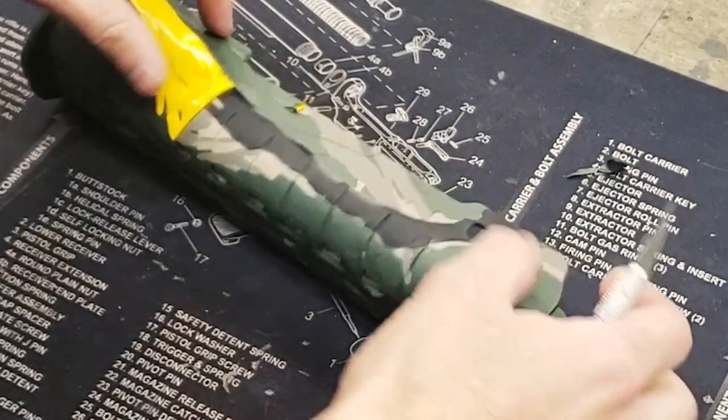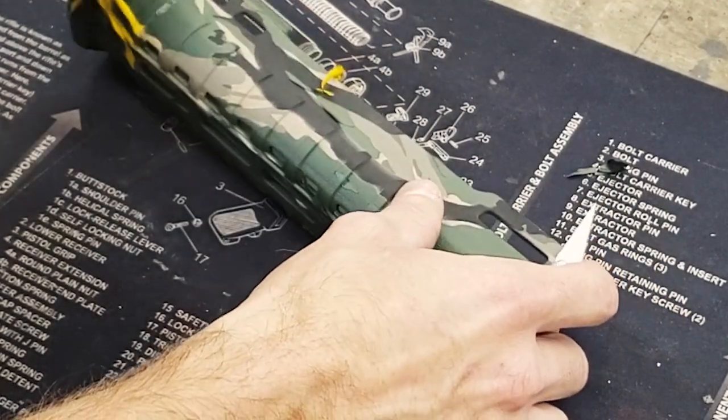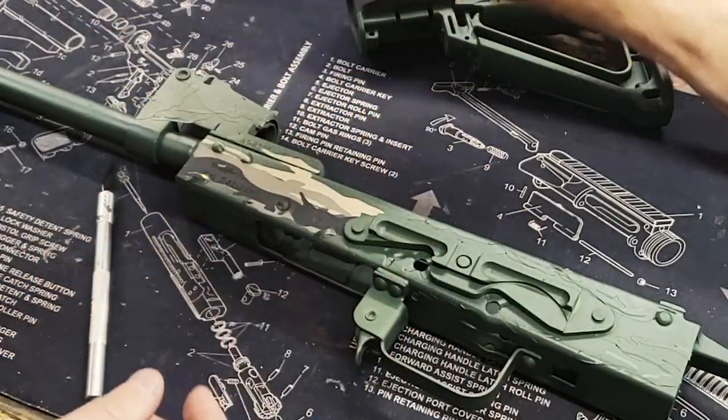Once cured, we'll remove our stencils. And that's how you paint Vietnam Tiger Stripe camouflage.